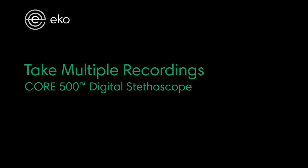Hey there! We're going to show you how to take multiple recordings at a time with the Core 500 and keep your phone in your pocket. Let's get started.